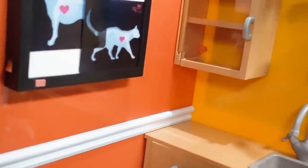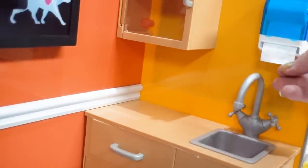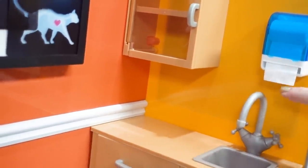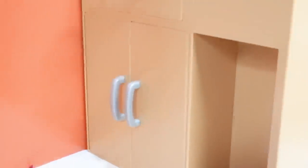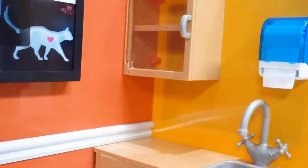On this wall we have our cabinet. We have our paper towel dispenser — and they even put what looks like a roll of paper towels coming out, but it doesn't pull out; it's just for looks and pretend. We have our sink with knobs that turn. And down below we have storage — a drawer and another cabinet. So let's see what supplies we have to go in here.